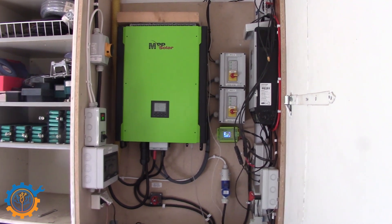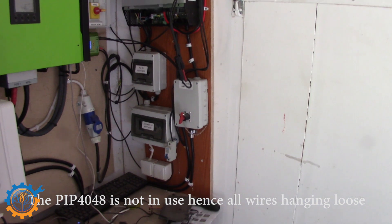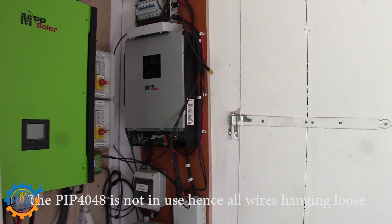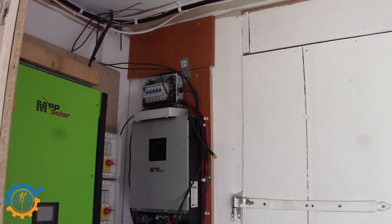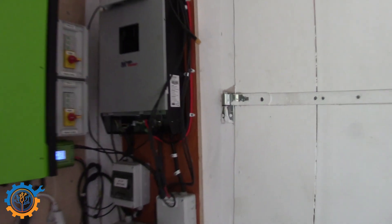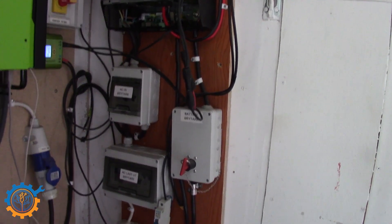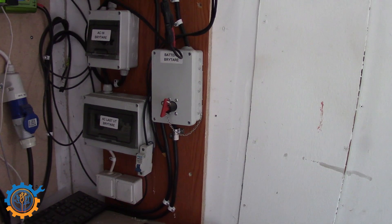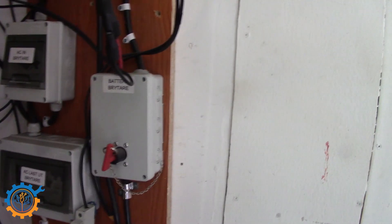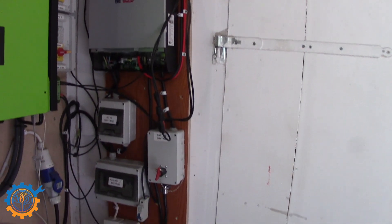If we look at this panel on the side here, it's kind of my first test system that I built. It consists of a PIP 4048 4kW inverter that is an off-grid type version. Starting from the top, we have the incoming PV arrays with all the fuses, then the inverter, then the AC incoming to the inverter with a switch and fuse in that box. Below that is the AC outgoing from the inverter with fuses and ground breakers. And there is also the battery box. This is basically the first system I created for testing the panels, starting out with four kilowatts of panels, and that system worked great.